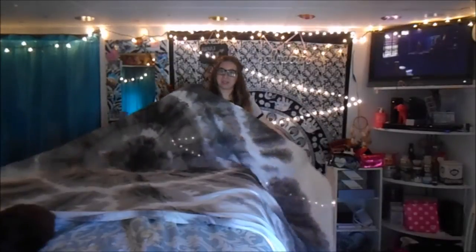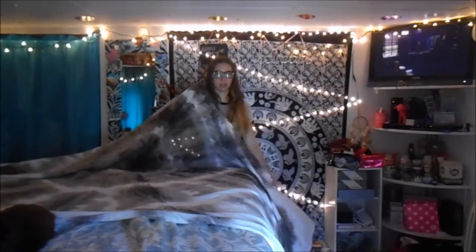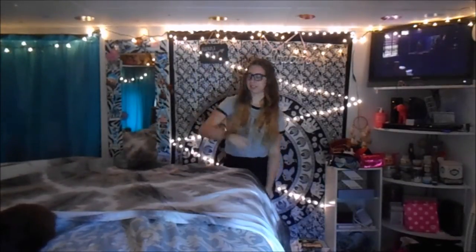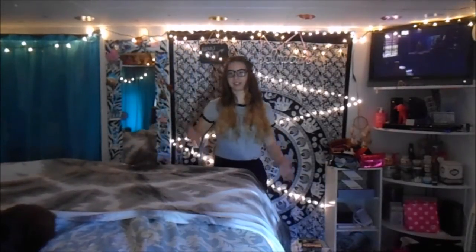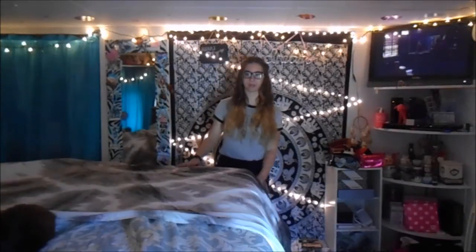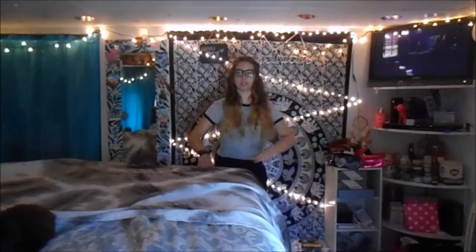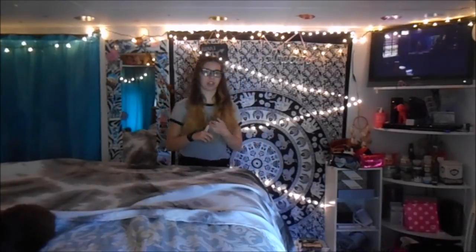I don't want to cut this one because I want to use it as just a tapestry. You can also just have it laid on your bed as like a comforter — it's just a sheet though. If you wanted a white comforter those are a lot more expensive, but I got this one at Ross for $7 and it came with two pillows and a fitted sheet.